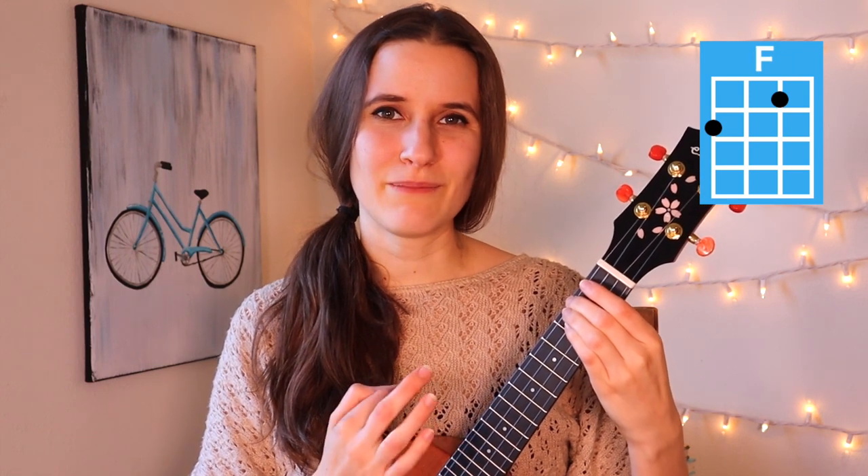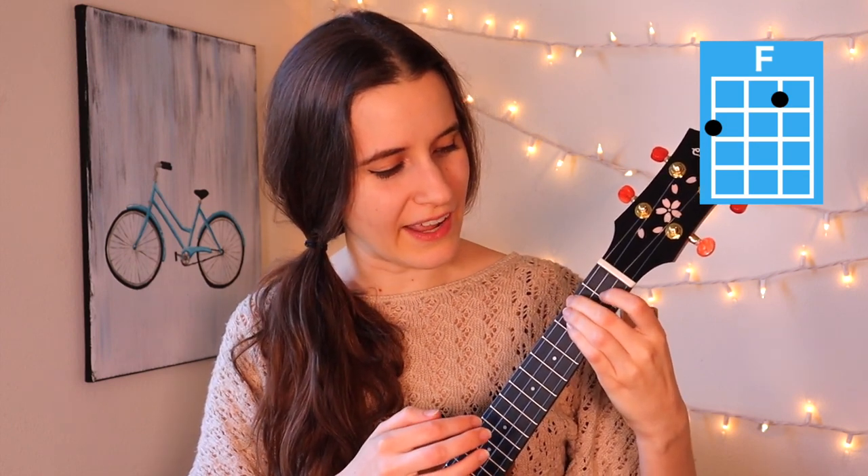Then our next chord is A minor. You're going to put your second finger on the second fret of the fourth string — here's A minor. And then keep this shape, because for the next chord, for our F chord, you're just going to add the first finger on the first fret of the second string — and here's F.